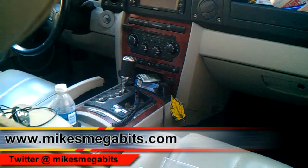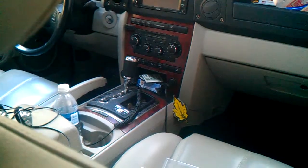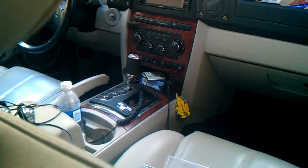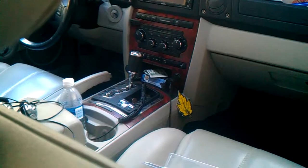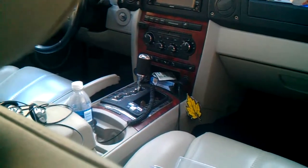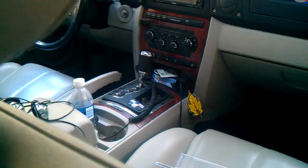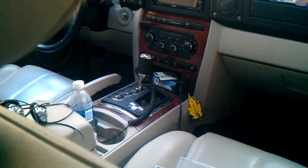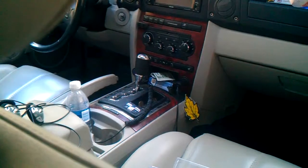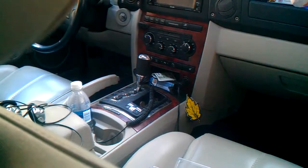Here we are with the final installation of the wireless headphone to wired headphone project. I went to the local store and picked up a 12-volt cigarette lighter extension cord. I have two plugs on the front of my dash — one is on only when the key is on, the other is on all the time. Right now I just have it plugged into the constant one, and being in the front I can just unplug it whenever I don't want the unit on in the back.